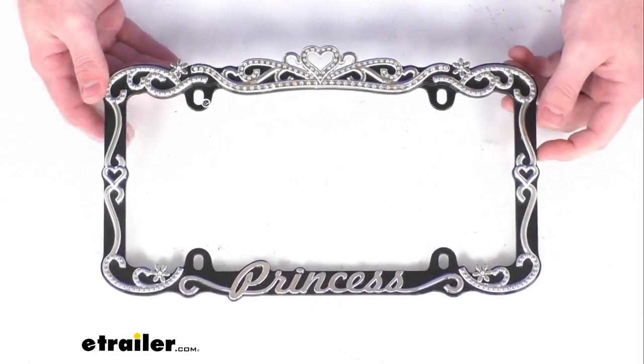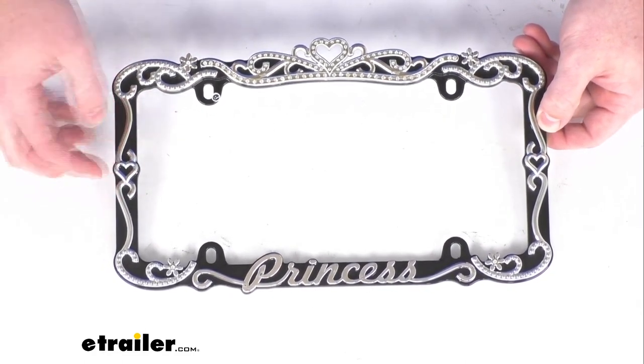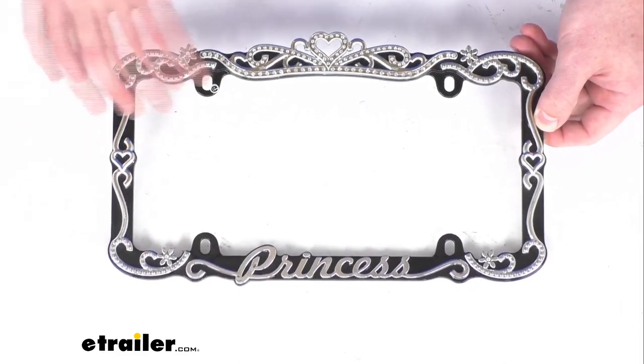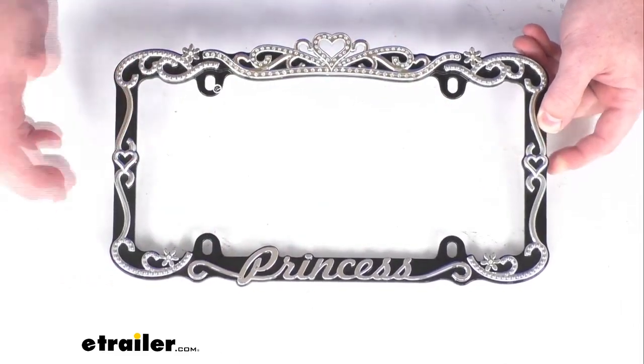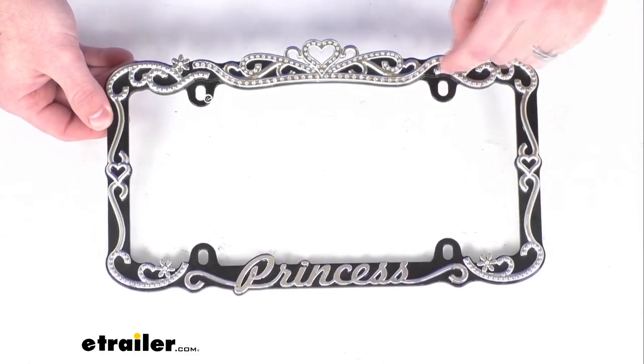It is made of a durable die cast zinc with a black finish, and that's going to be a nice high contrast with the chrome plated plastic overlay, so that chrome will really stand out for you. This is engineered to show more of your plate.